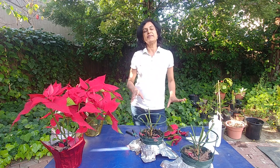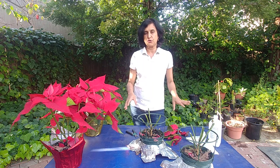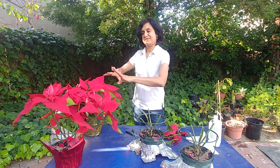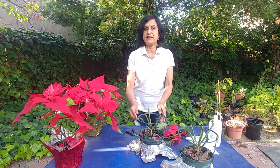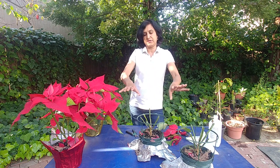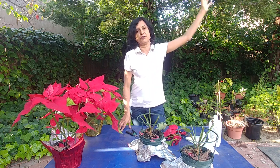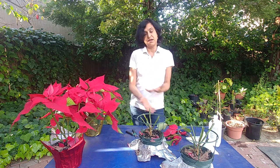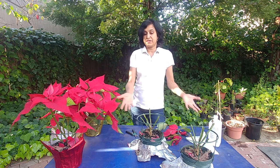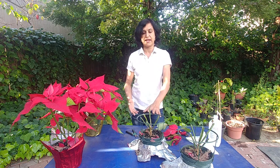Poinsettias are temperate climate plants — not too hot, not too cold. As you can tell, the ones inside are still doing good and the ones outside kind of died. One I'm going to keep inside and it should start growing leaves. The other one I'm going to plant outside because when I was traveling to South India, I've seen big poinsettia trees eight to ten feet tall doing just fine in the hot and humid climate. I want to try growing one outside in partial shade and one inside.